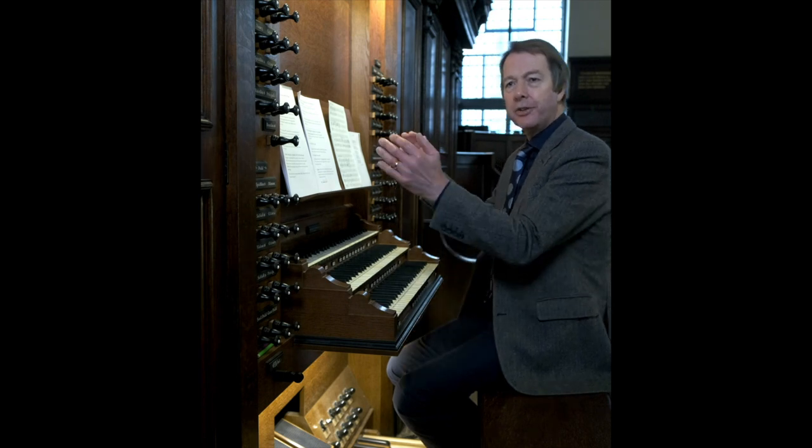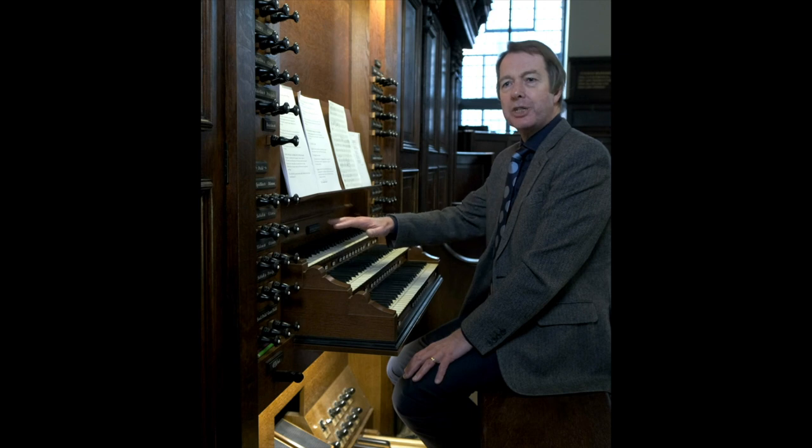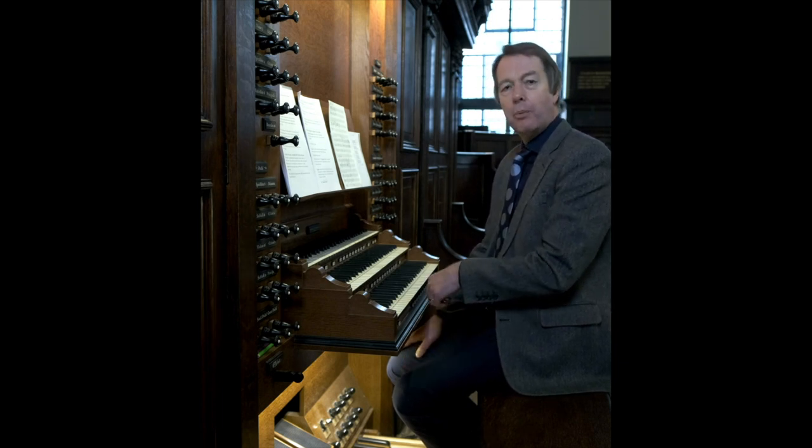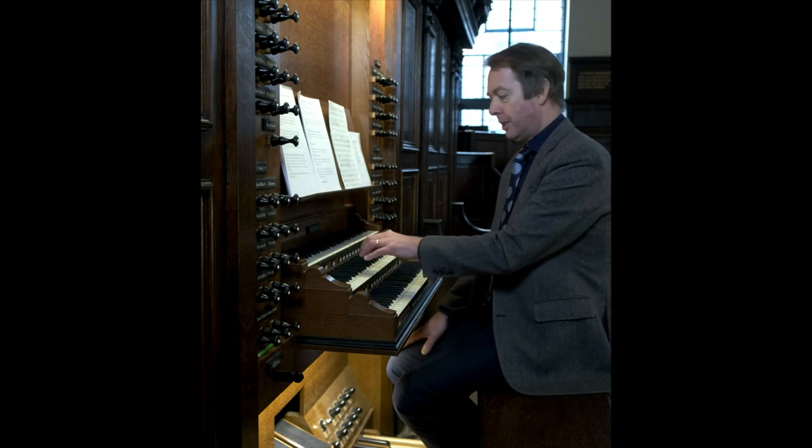So how do we get a sound out of the organ? The organist is confronted with a greater or lesser number of stops, usually arranged either side of the keyboards, or tabs, usually placed above the upper keyboard. Stops are called this because when pressed in, they prevent air under pressure reaching the pipes, and when pulled out, air can reach the pipes.